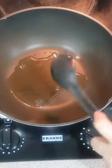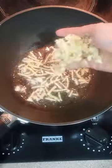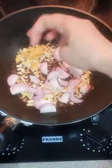In a heated pan, put in oil. Here we are using the oil from the canned sardines. Saute the ginger, then the garlic, followed by the onion. Stir to make sure it's evenly cooked.